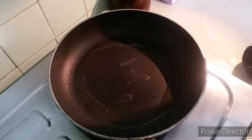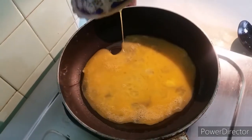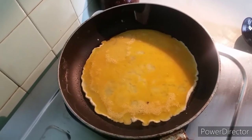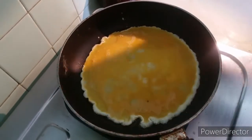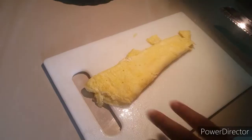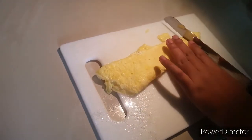Put it in here and pour some oil. When it is heated you can add the egg to the pan. I have kept this omelette in my kitchen bowl. So roll it and you can cut it like this.